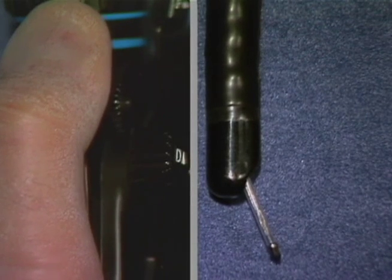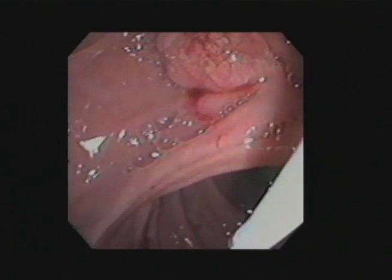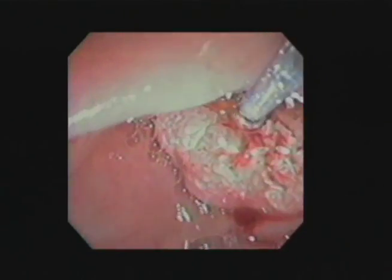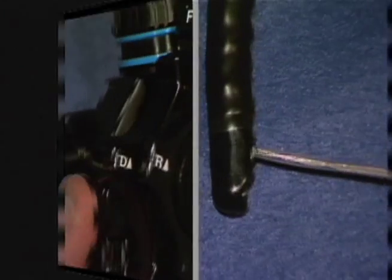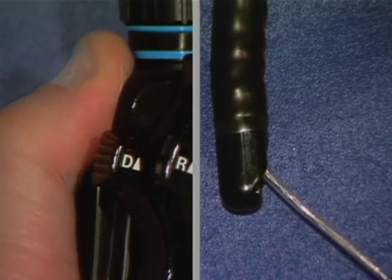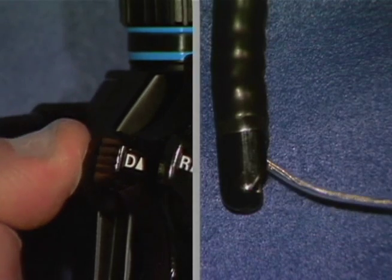Carefully protrude the Teflon sheath out of the endoscope approximately 3 cm. Raise the forceps elevator to bring the basket tip into view, then further advance the Teflon sheath carefully. While observing the duodenal papilla through the endoscope, insert the Teflon sheath tip through the papilla into the bile duct by operating the endoscope's angle controls and the forceps elevator. If abnormal resistance is encountered, lower the forceps elevator, advance the Teflon sheath a little, and then operate the forceps elevator again.